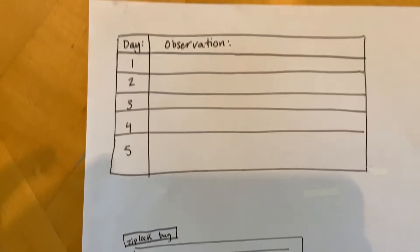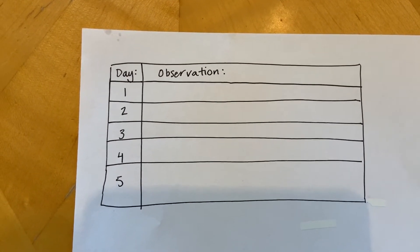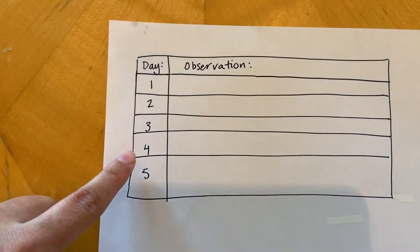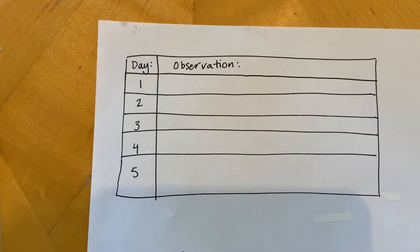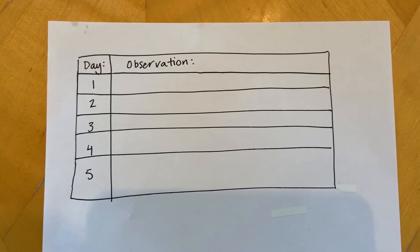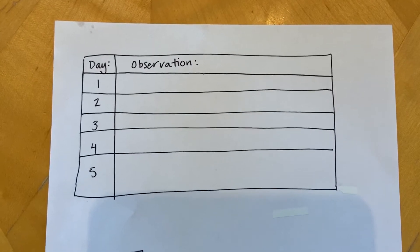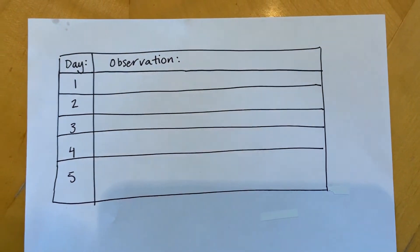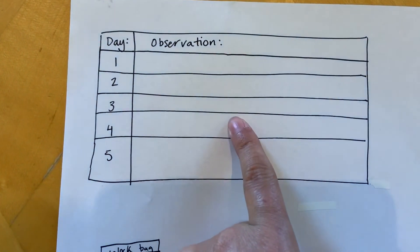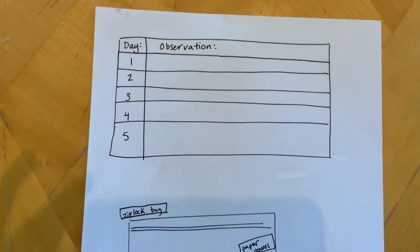Our next step is to wait and make observations to see what's gonna happen on day one, day two, day three, day four, and day five. I'm gonna be uploading an observation sheet that you can use as your observation journal. But if you don't have a printer or just want to make your own, you can draw your own observation journal with a column for which day it is and then some spaces for your observations. I'm excited to see what's gonna happen!